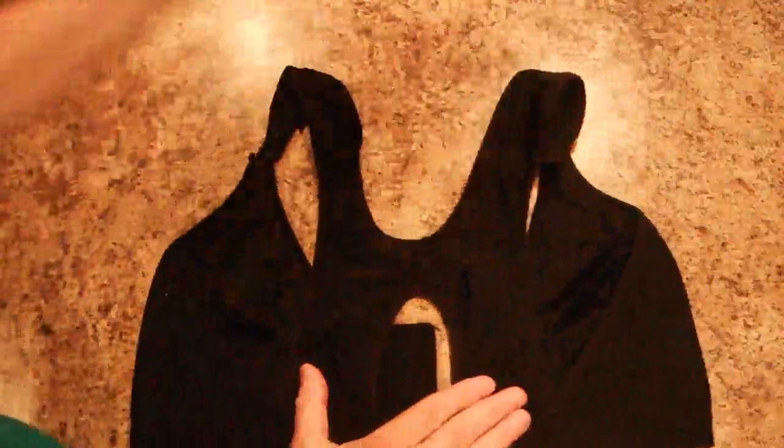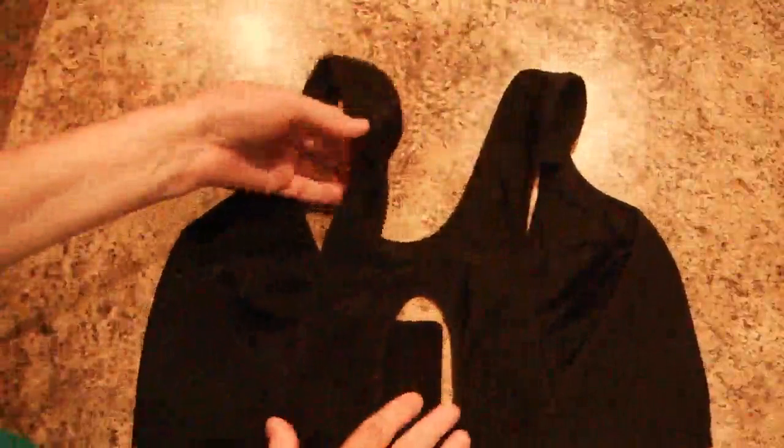I also like the wide back because most women who have larger breasts have back aches, and this wider back and the way it's made is a really comfortable fit.